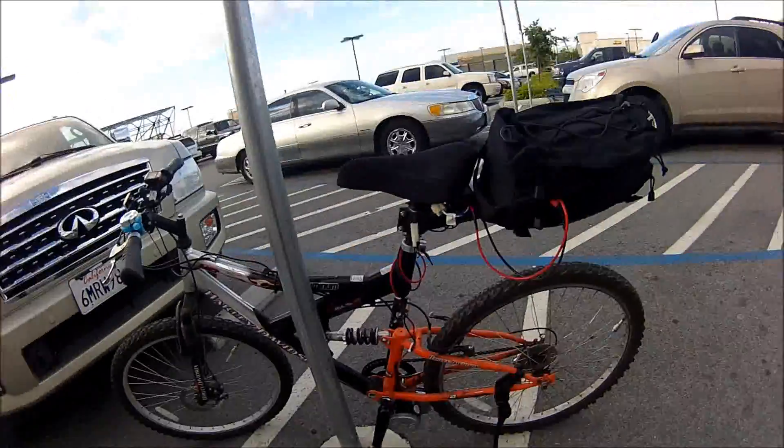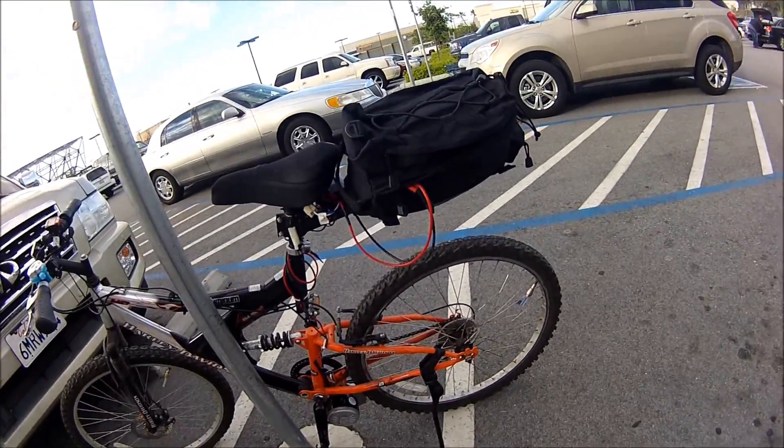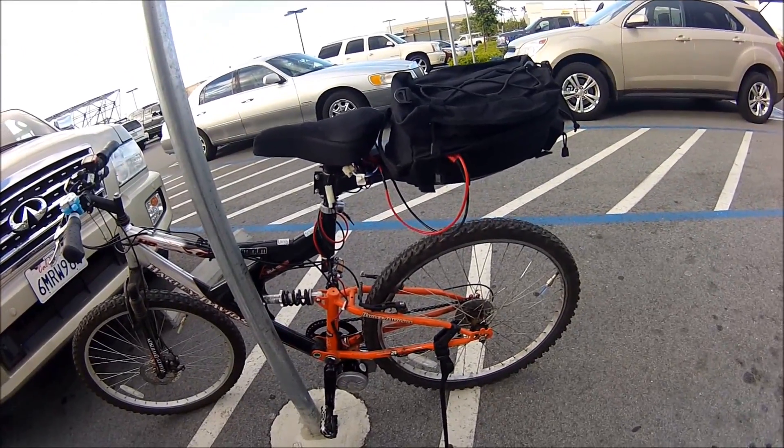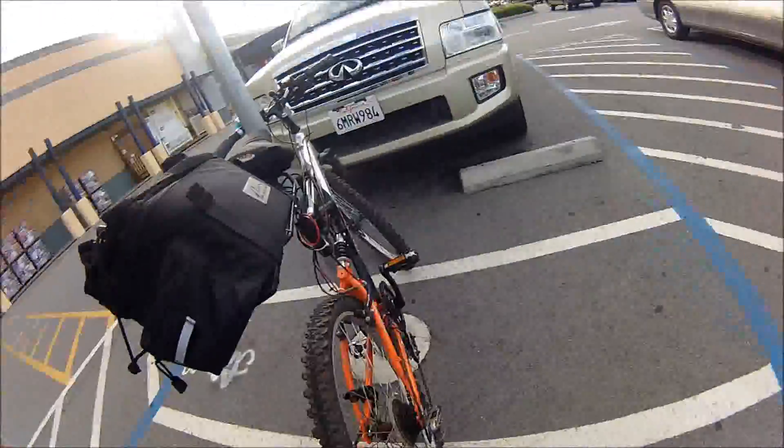This is all stealthy, except for all these wires and stuff hanging out of the bike. You can barely tell - you can see the motor sticking down there, but it still looks like a bicycle. It's great.